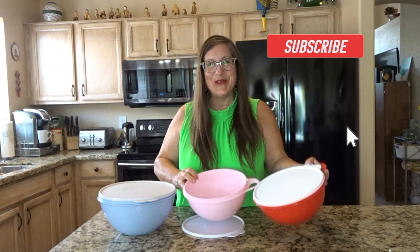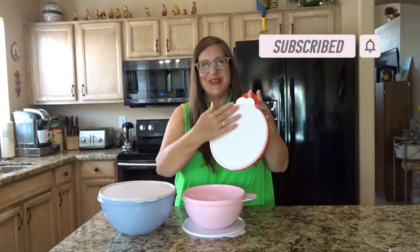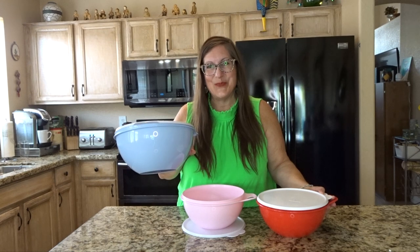The red and the pink bowls are both called That's a Bowl Junior, 12 cups, with the signature Tupperware seal. And the blue one is That's a Bowl Medium, 19 cups.